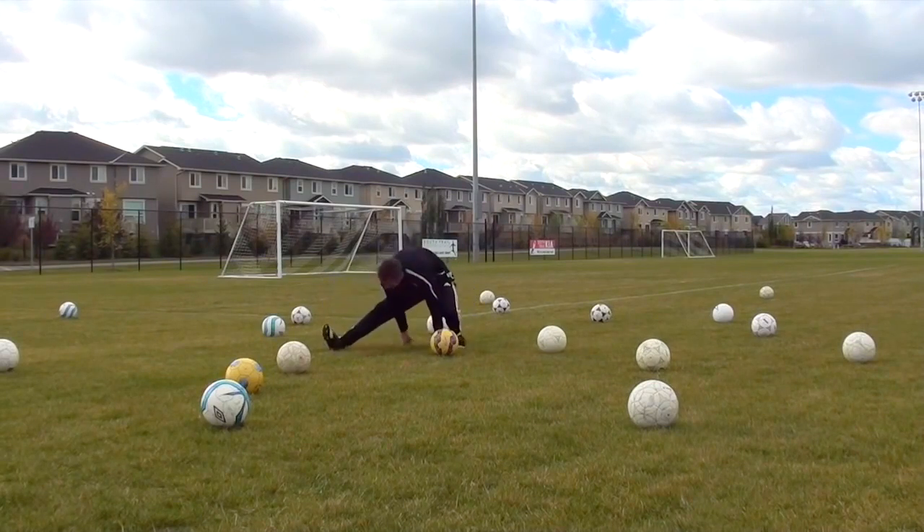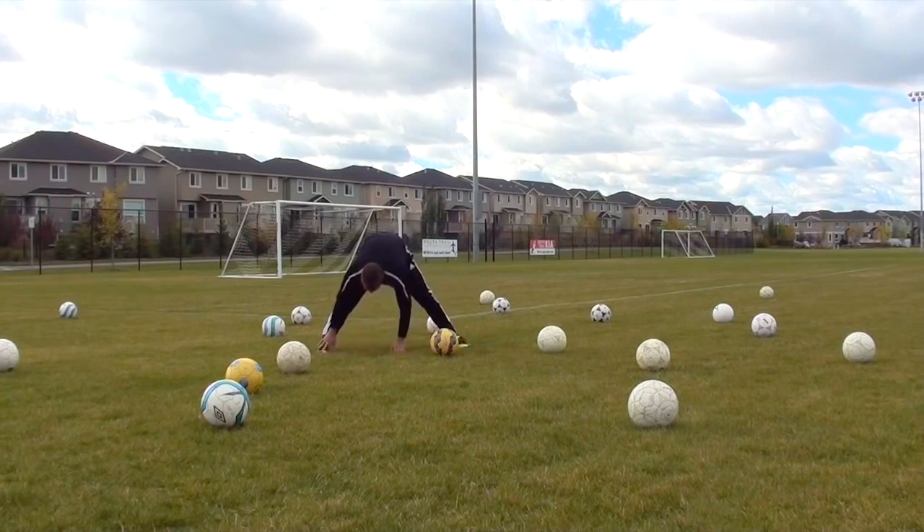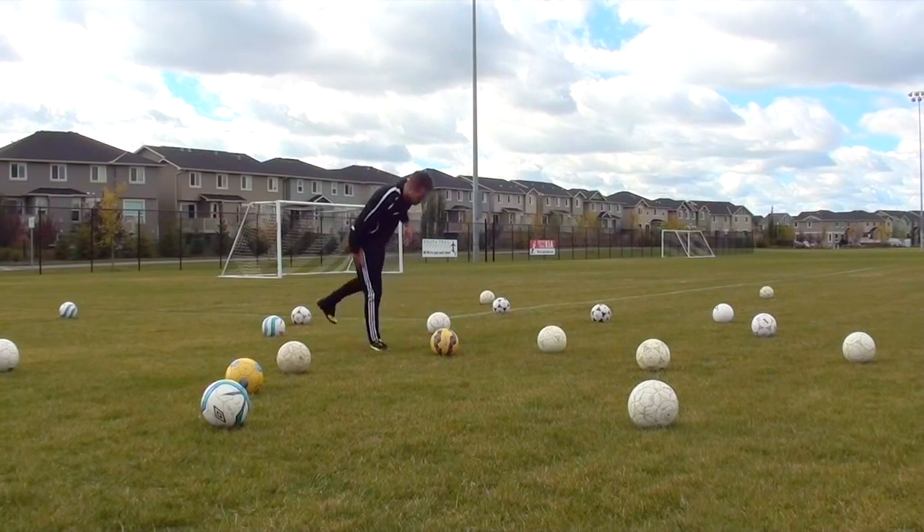If you're tight in certain areas, just take the time to stretch. You should be doing dynamic stretching, not static stretching. You'll do static stretching at the end of your workout.